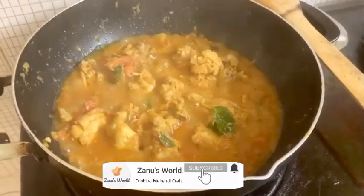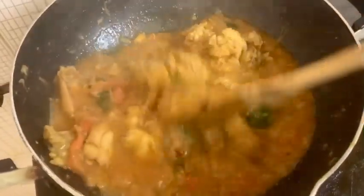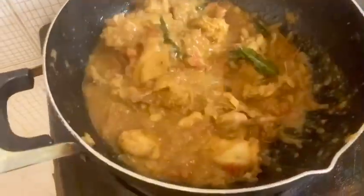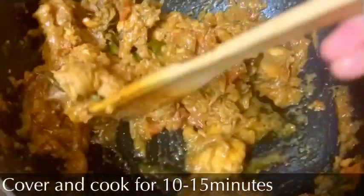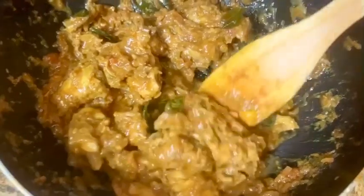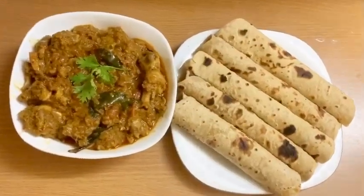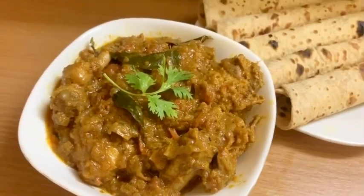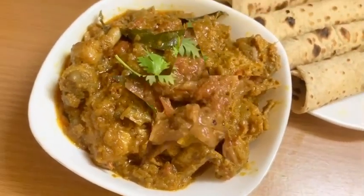Let's use a low flame for the chicken. Let's cook it for a little bit. We are ready for a tasty chicken chukka. It's a good combination — chicken chukka.